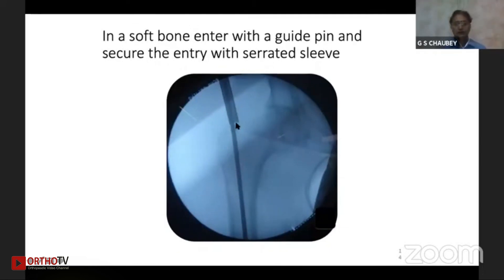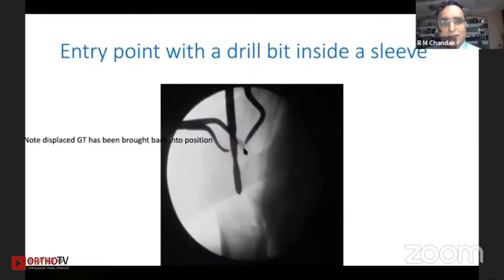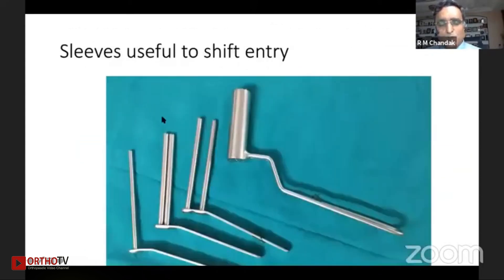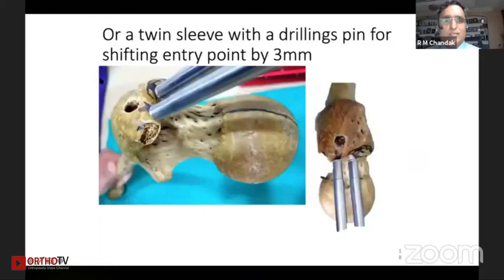A serrated sleeve on the drill can make the entry point secure so that we can exchange the drilling feed with the guide wire. As you can see here, this is the drilling sleeve — the drill has penetrated and the sleeve is inserted on the drill point so that the area is secured. If you want to change the entry point a bit, a honeycomb targeter helps a lot, giving the precise entry point for a PFN. These sleeves allow shifting of the entry point by three millimeters or six millimeters.